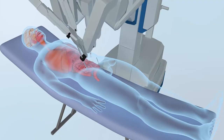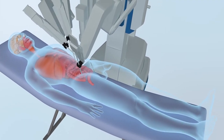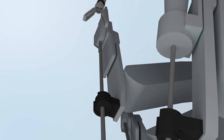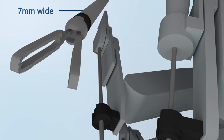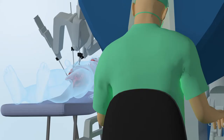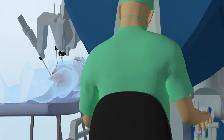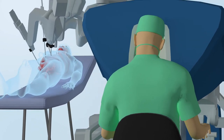The operation will be performed under general anaesthesia. The robot has four robotic arms — three instruments and one for a high-magnification 3D camera. The instruments are seven millimetres wide and due to their small size they have a greater range of motion than the human hand, which allows us to carry out the operation in three dimensions within a small space in the body. The robot does not of course do the operation and it cannot work or think on its own — I solely control all of its movements.